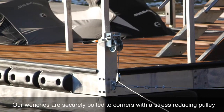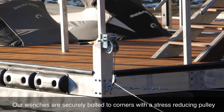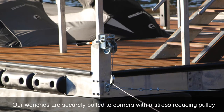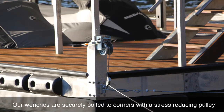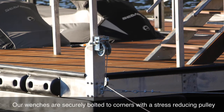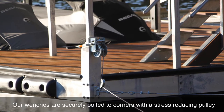By bolting the winch directly on the corner of the dock, and using high quality winches with pulley systems, you're going to get a lot stronger connection to holding your dock in place. This is the way we do it at Browns Bridge Dock, and we feel it to be a far superior solution.